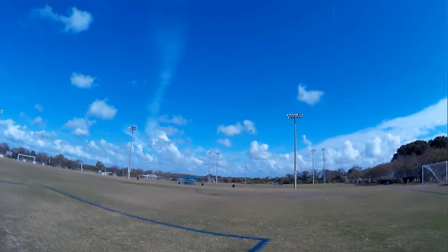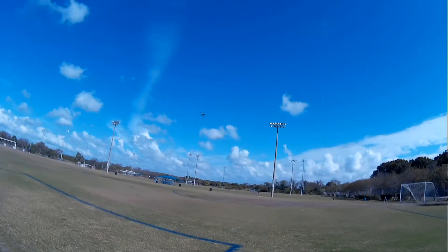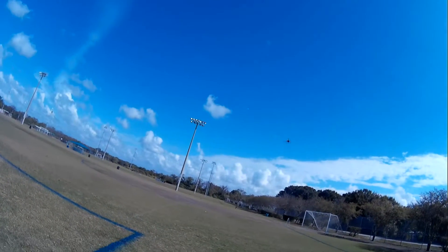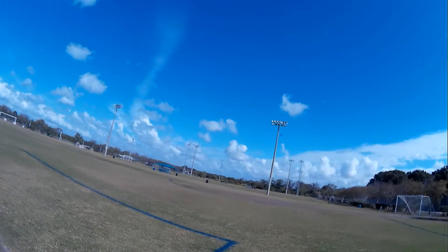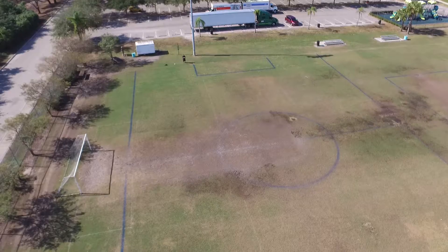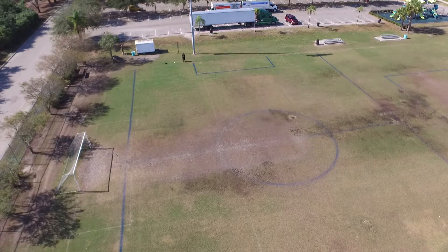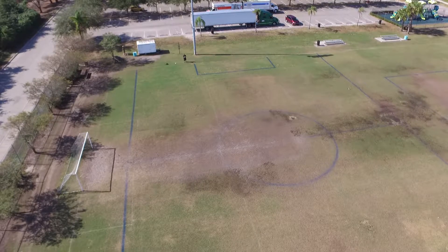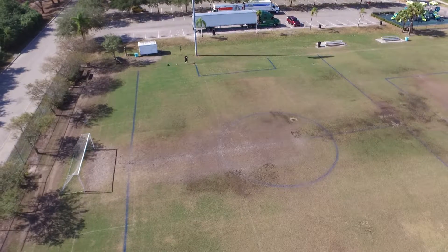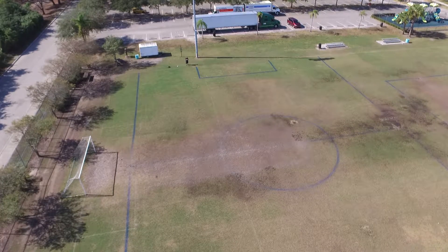That flies pretty good — I'm not taking it too hard. That's pretty nice. I'm happy that the GPS hold kind of works. I did a better live calibration on the compass.